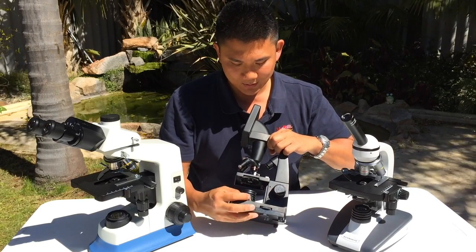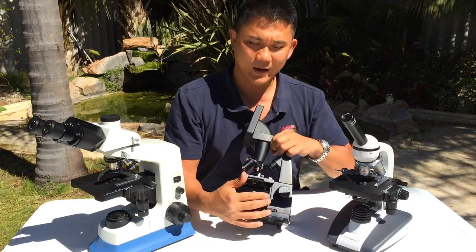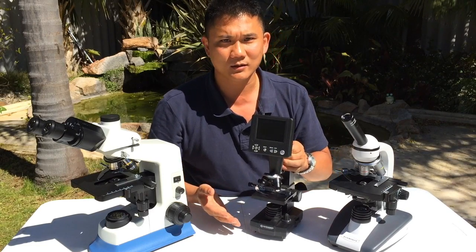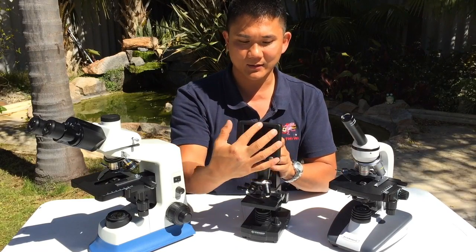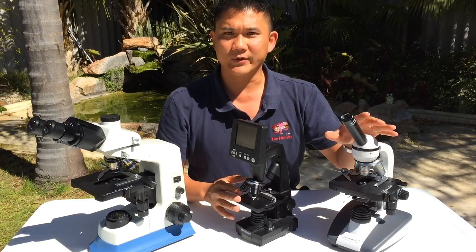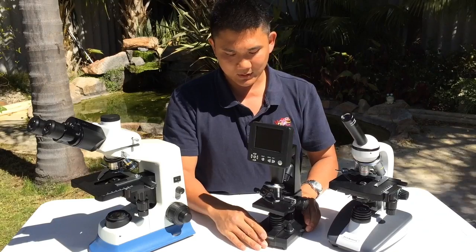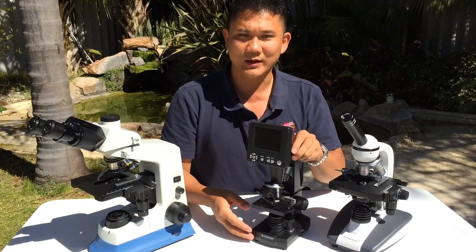It's also got light control so you can increase the intensity of the light. Something like this you can probably pick up for between one to two hundred US dollars. One disadvantage is that the field of view on the monitor is smaller than viewing directly down the eyepiece. Also, the base is a little small so it can wobble around, which is slightly annoying but manageable.